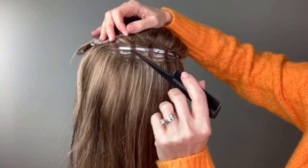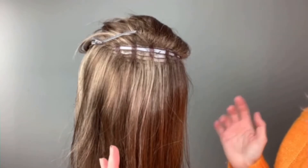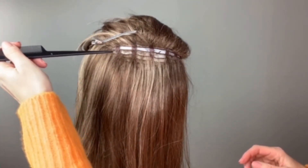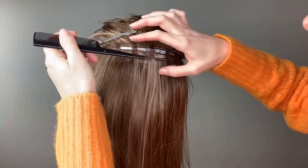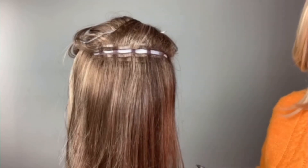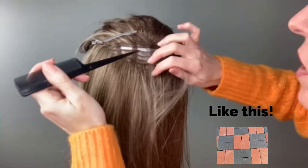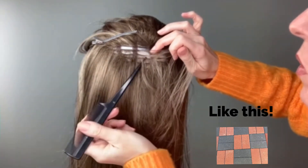So we have already taken care of this row here. Because we want to evenly distribute the density, we will skip this row that we just did and we are going to skip the row underneath it. We are working in almost a bricklaying pattern, or a checkerboard pattern. So this is one we did, this is one we are going to skip, this is the one we want to get to right here.